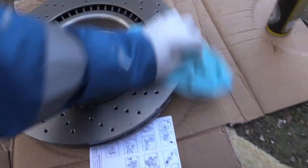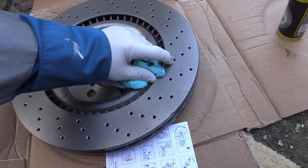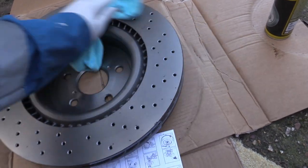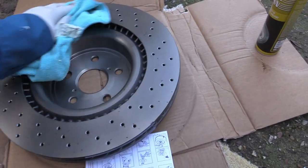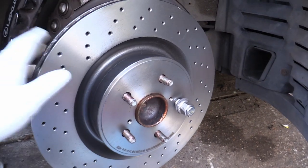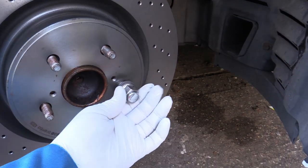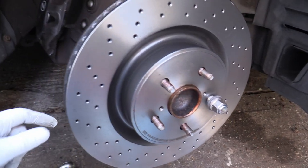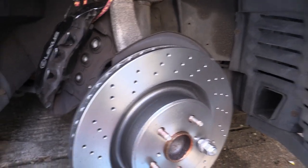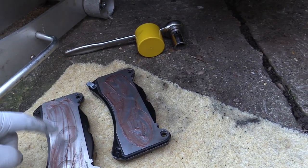A potential fault with cross-drilled discs is that you can get cracks developing out of the holes, so you need to check your disc regularly. Some argue that slotted ones are better because they don't produce cracks. That's the new disc in place — it will flop about unless you put a wheel nut on, so get one of your wheel nuts and wind it all the way on to hold the disc in place while you get the caliper and new brake pads fitted.